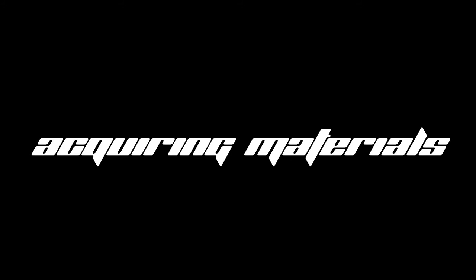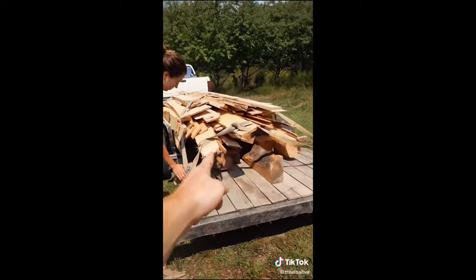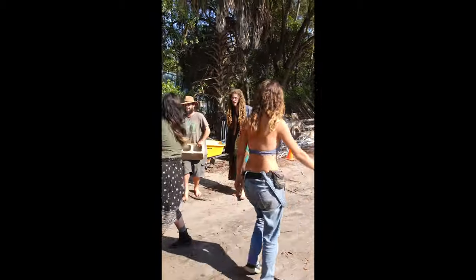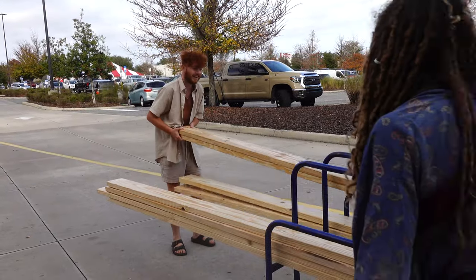We begin this build by acquiring the main materials: logs, grate, bricks, roof, beams, and wood boards. At our local lumber mill we get undesirable boards for free. The roofing was $50 and the grate $20, found at the local scrapyard. Bricks were repurposed from a project in Gainesville, and the beams were bought near site at Home Depot for $164.